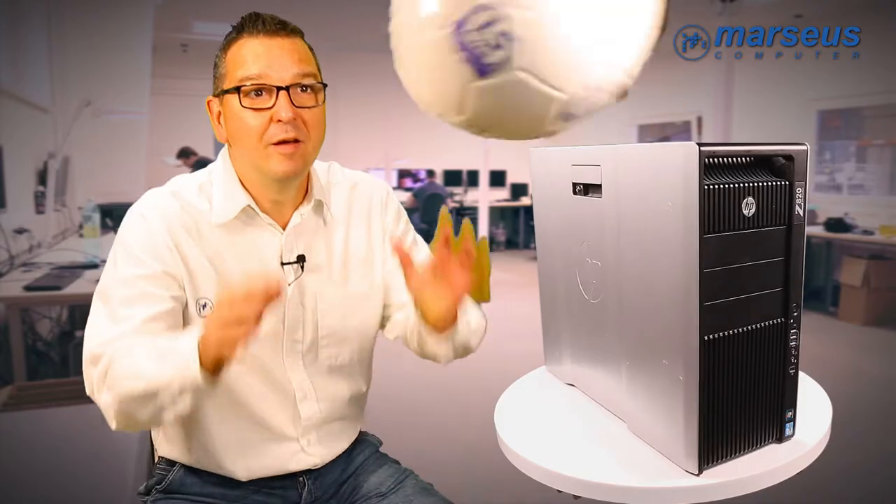Hi, this is Miklos from the Marsaus Computer in Budapest. It's big, it's heavy, it's fast, it's reliable. This time we are presenting a workstation HP Z820 with a free football.